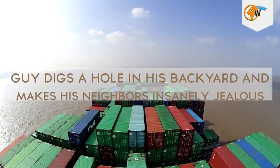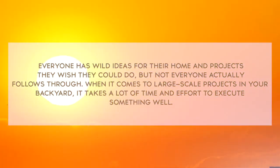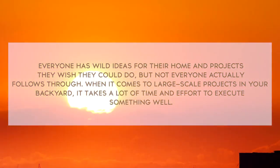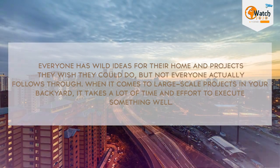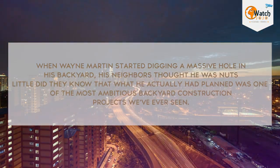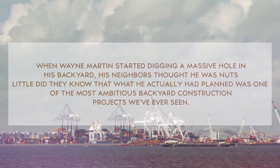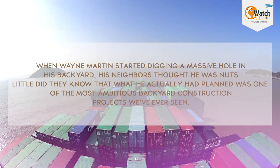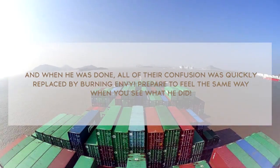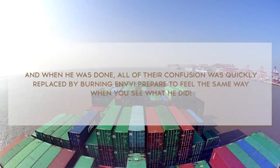Guy digs a hole in his backyard and makes his neighbors insanely jealous. Everyone has wild ideas for their home and projects they wish they could do, but not everyone actually follows through. When Wayne Martin started digging a massive hole in his backyard, his neighbors thought he was nuts. Little did they know that what he actually had planned was one of the most ambitious backyard construction projects we've ever seen. And when he was done, all of their confusion was quickly replaced by burning envy. Prepare to feel the same way when you see what he did.